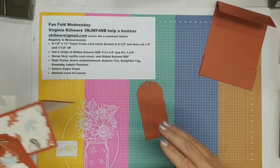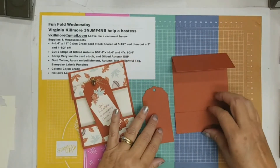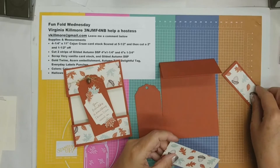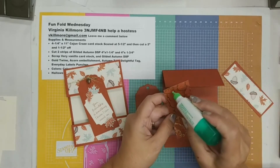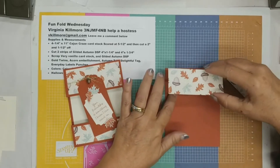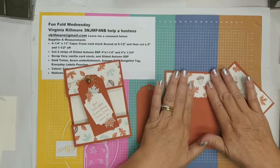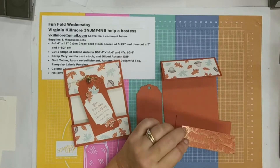Now I need my two pieces of designer series paper that coordinates with your paper — I chose Gilded Autumn and I have two pieces right here. This piece goes on the strip and this one goes up top. I love how this pattern is all tossed so that you can't really put the cardstock upside down — there really is no right or wrong way. It's designed so that any direction you cut it, it's still a beautiful piece. I'm going to go ahead and glue this here.